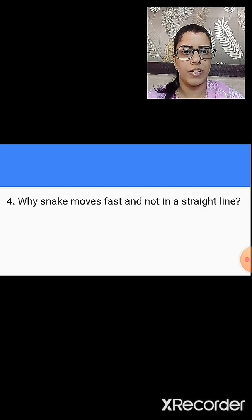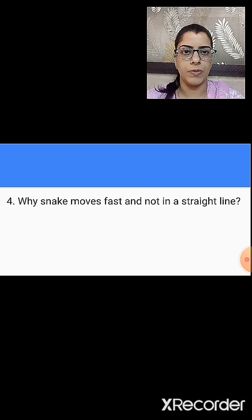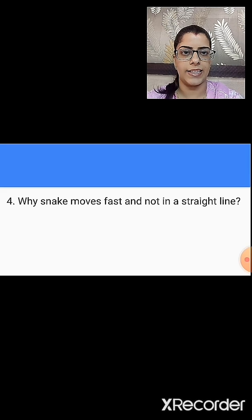Question number four is: why does a snake move fast and not in a straight line? You have to write the reason for this — why does the snake move fast and not in a straight line?